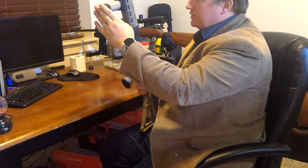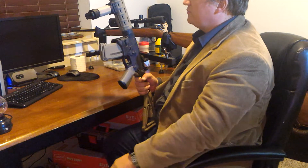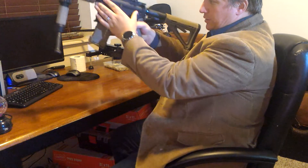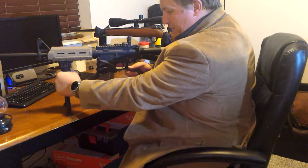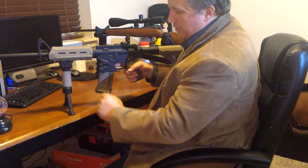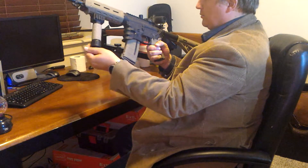I also added this grip pod — I don't think it's a real grip pod, it's probably a knockoff, but I like it. Push a button and the bipod comes out. I added to the grip pod this slip-on rubber sleeve — the brand is Tough One. It gives you some extra grip there and the coloring matches real good. It also has this little Picatinny rail for mounting a flashlight or something like that.